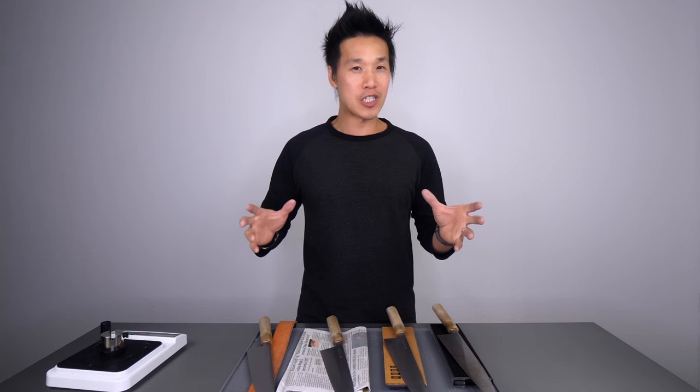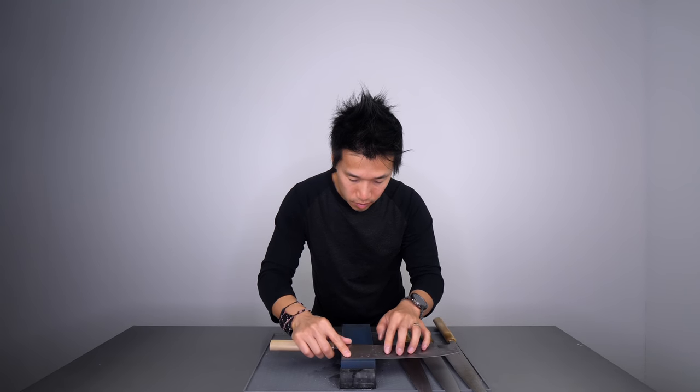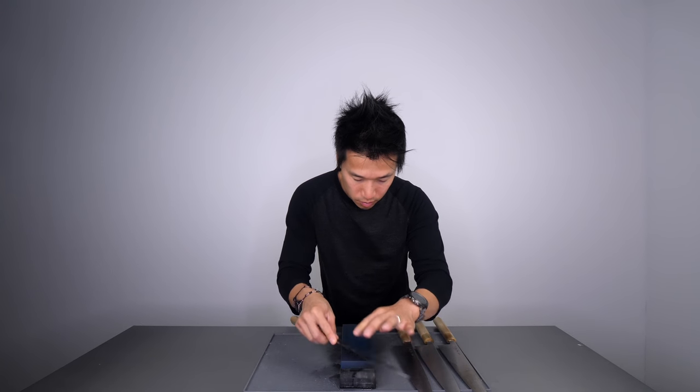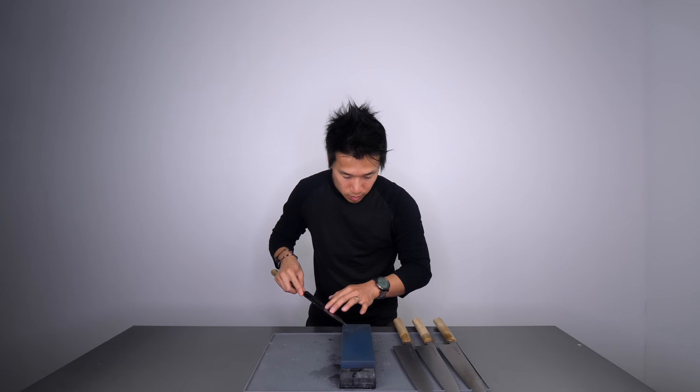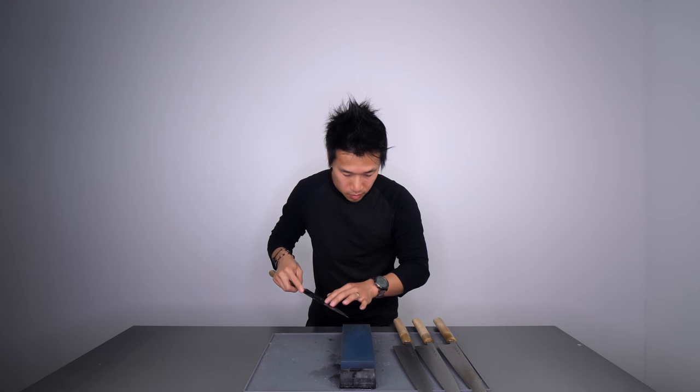Let me break down the methodology so you guys aren't confused about how I tested these knives. I first sharpened all these knives on a Naniwa Professional 600 grit whetstone. Results aren't perfect and my tests aren't perfect, so I did my best to keep my hand as steady as possible. All of these sharpness scores after the whetstone are within 10% of each other, which is a really good thing.